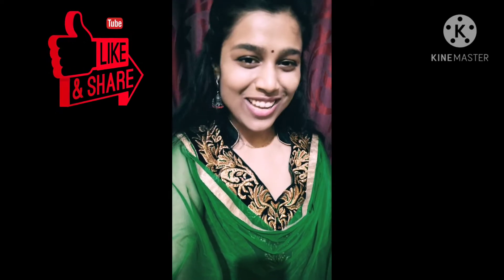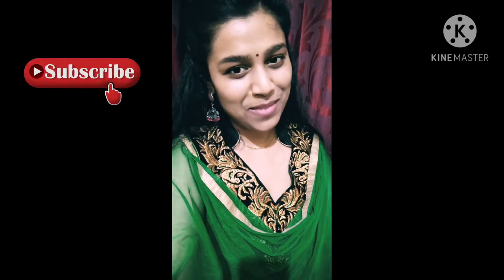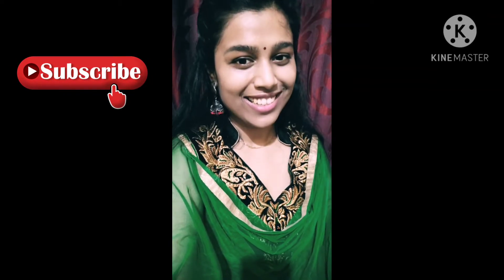Hey guys, thanks for being here on my YouTube channel. I'm Shruti, and I'm back with a new video. In this video we will make a dish called bread upma. This recipe is very tasty — you will definitely want to try it at home. Don't forget to like, share, and subscribe to my channel and press the bell icon. Let's get started!